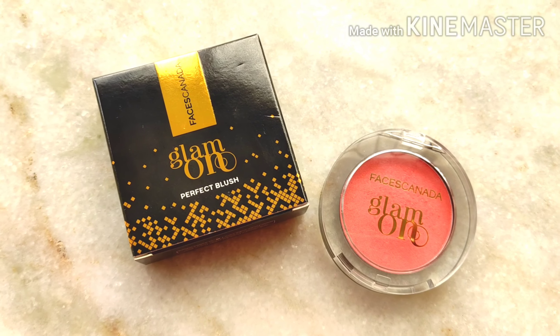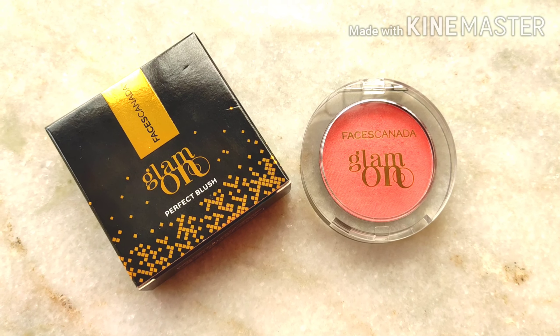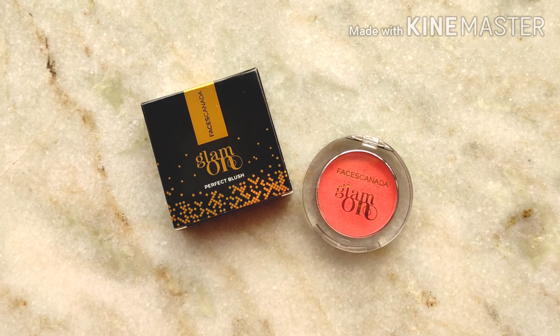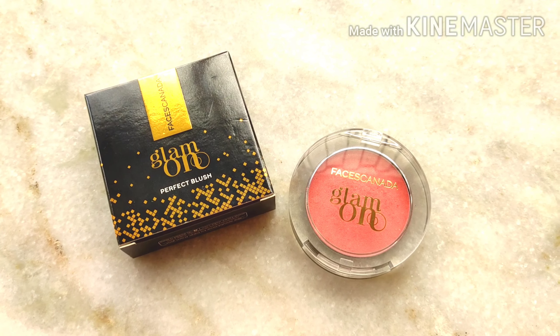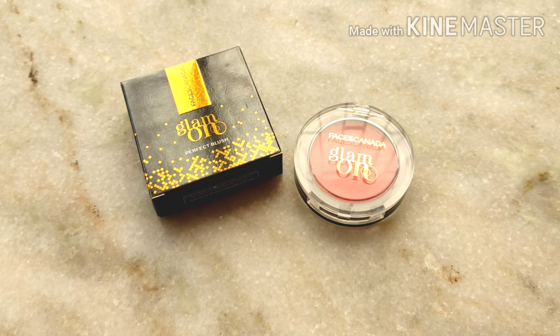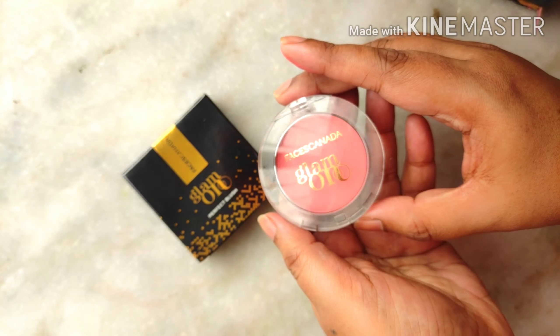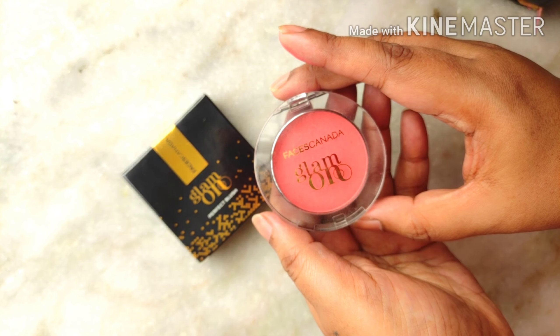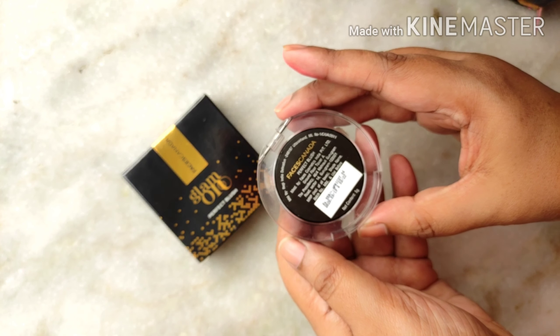Welcome back to my channel. This video is a mini review of the Faces Glam On Perfecting Blush. This blush retails for rupees 559 and I got this in the shade Apricot. This blush comes in a variety of shades — I think there are about six shades to choose from. It comes in a black cardboard box like this, and this is how the blush looks.